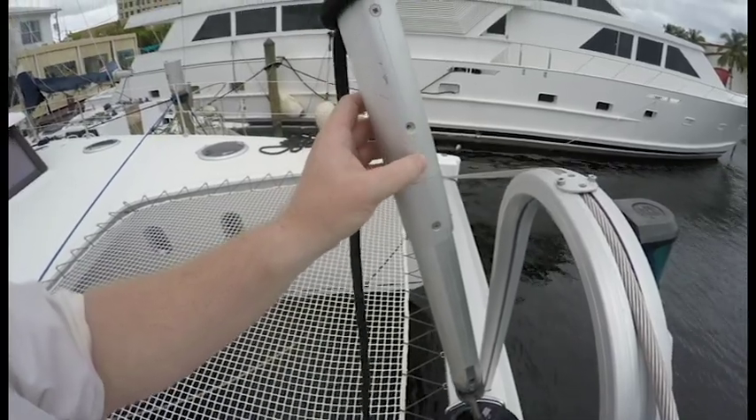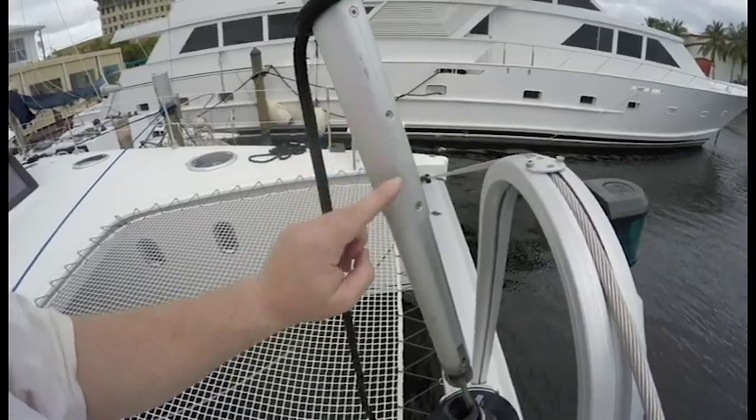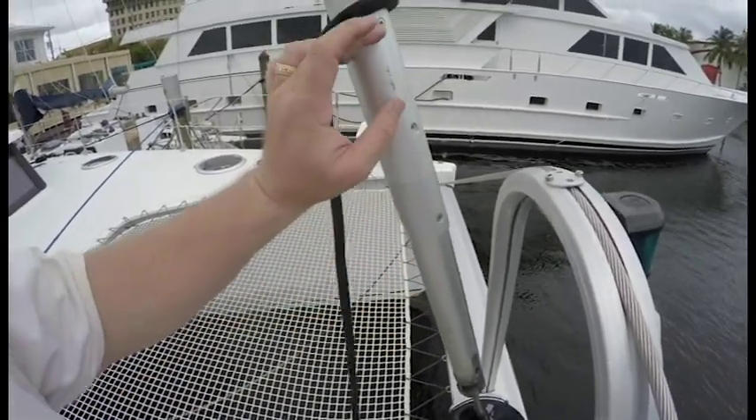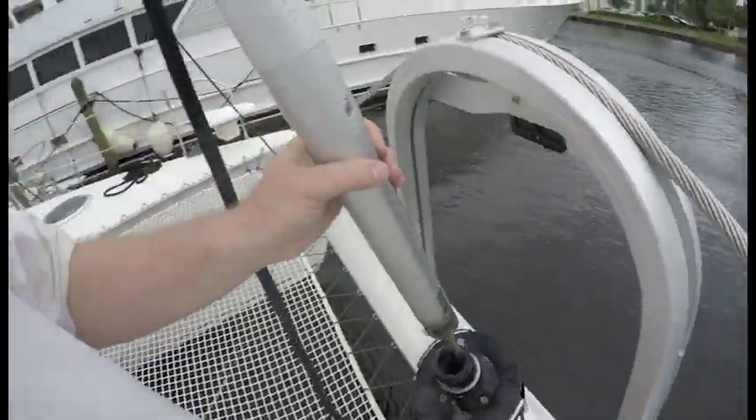The old one is still in there — I'll have to drill that out at some point. So what I did was let the whole thing come back down to the stopper, which was lower, put another bolt in. Then I was able to lift this whole thing up an extra six to eight inches.